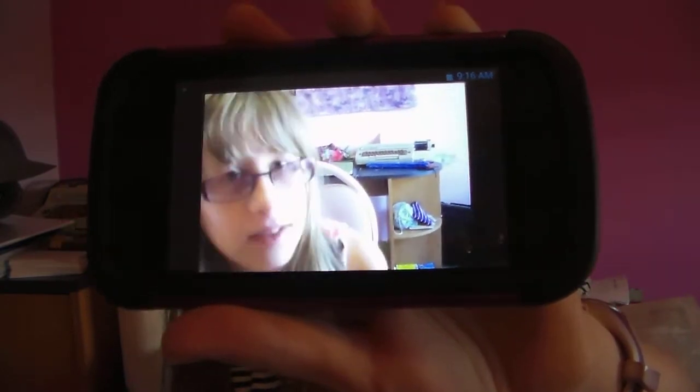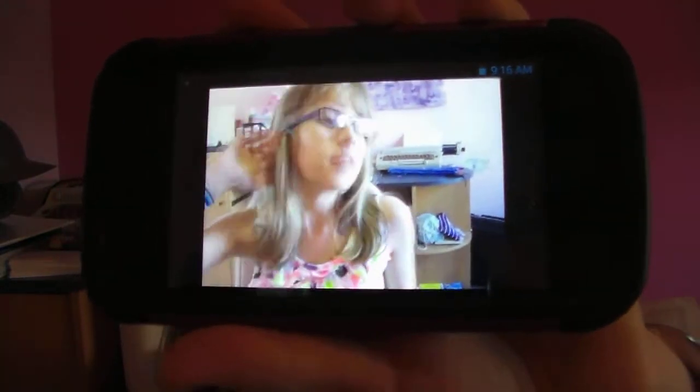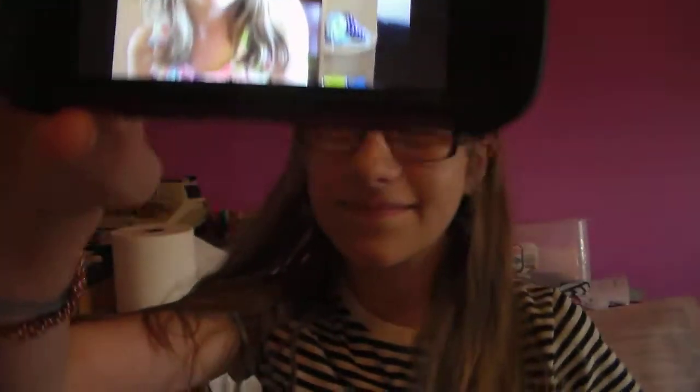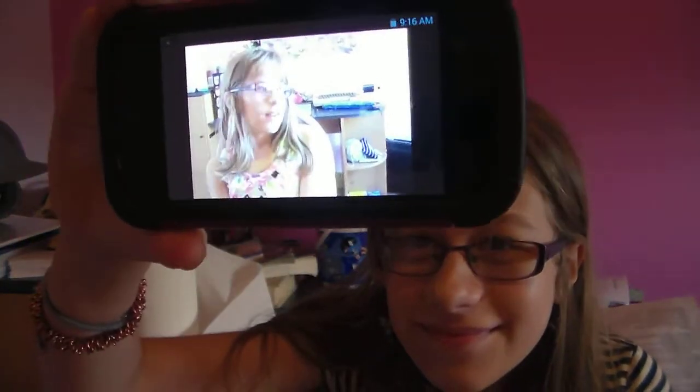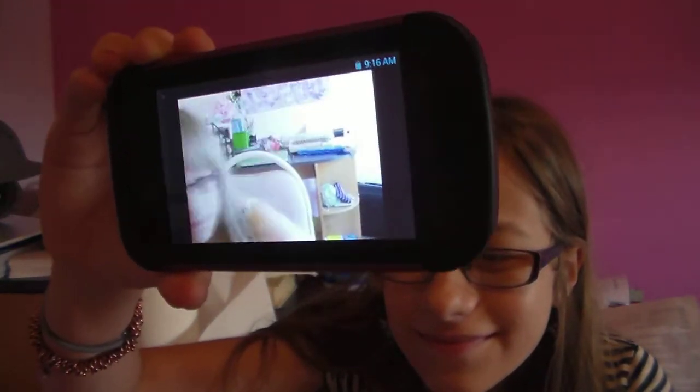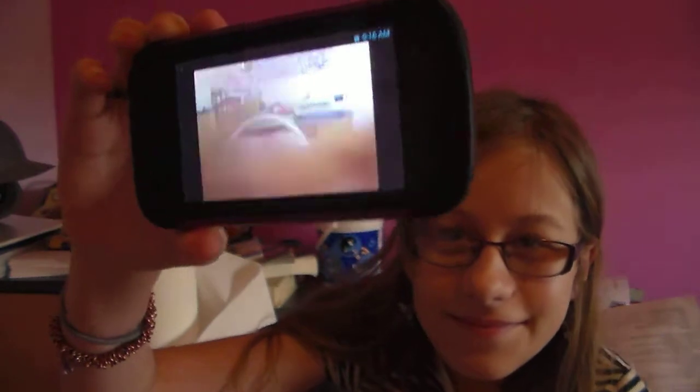Alright, so if you look at my profile picture, you can see a picture of my canopy bed with the curtains tied back. Now the curtains are closed on my canopy bed. I will show you what that looks like.